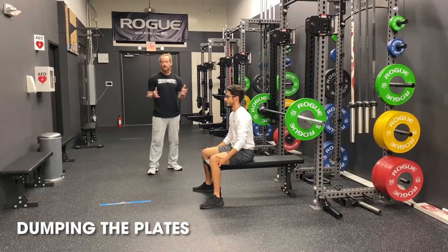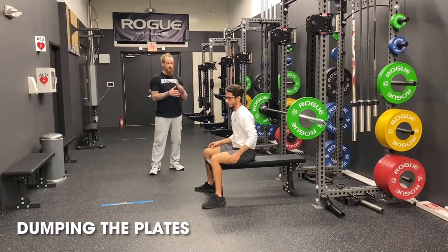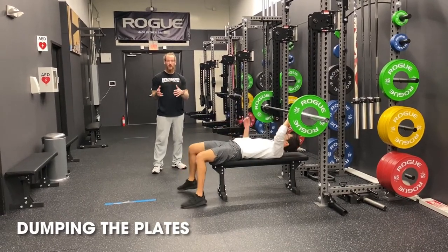Step number two is you have to train. Get the work done you need to get done, and get it done safely. Coach is going to do a good rep and then he's going to do a failed rep by dumping the weight off the bar.